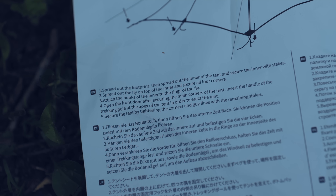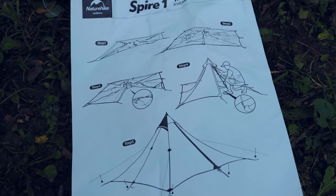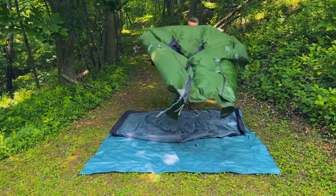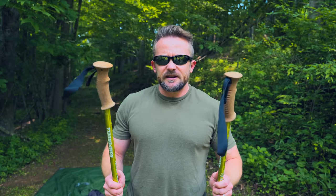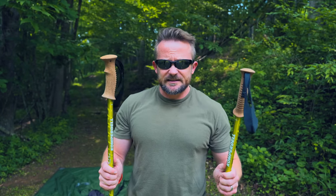These instructions are quite poor, to be honest. It's hard to tell what exactly they're showing in the pictures. Also worth noting: no poles are included with this tent — that is something you need to consider. You are going to need trekking poles to set this up.